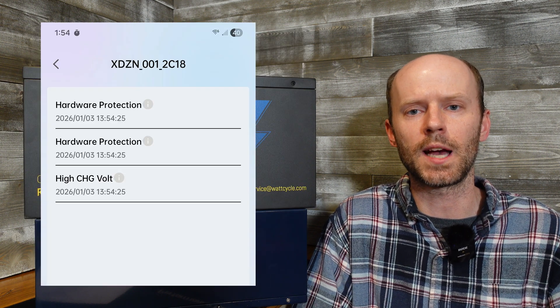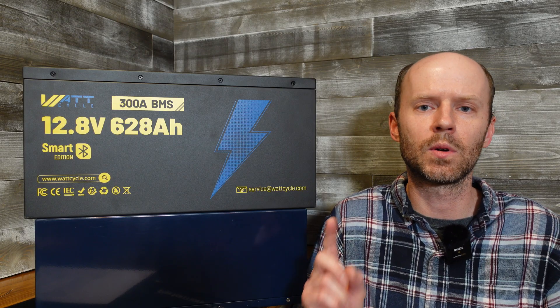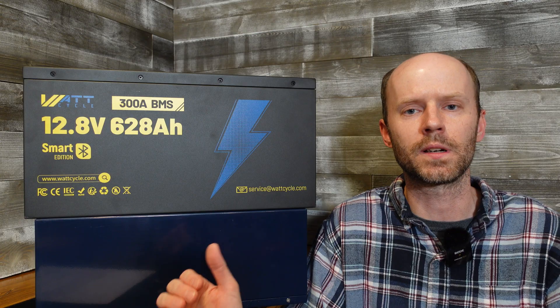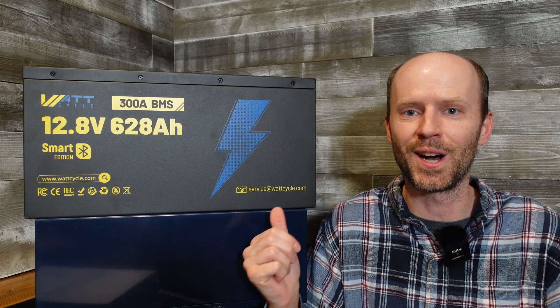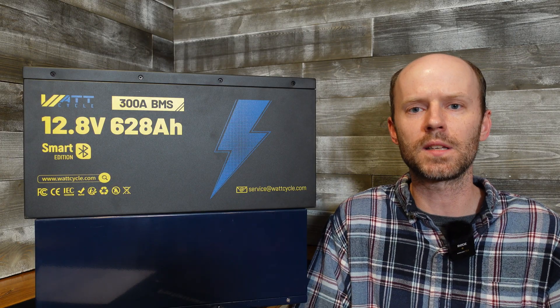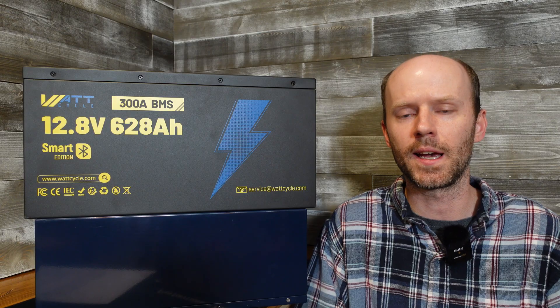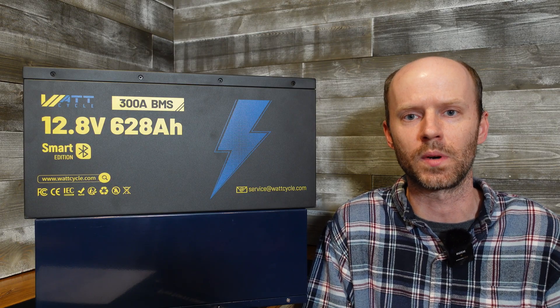By the time I checked the app, these were the errors that were present. Based on this experience I think we can conclude two things. Number one, the BMS in this battery did a phenomenal job at cutting off the current and ensuring the battery remains safe. Number two, I think a 300 amp discharge of this battery is not a very good idea. That said, I ran the thermal camera over this battery several times during the test and did not observe any overheating issues of the cells, the bus bars, or any of the connection points.